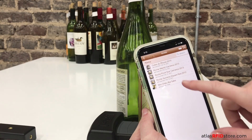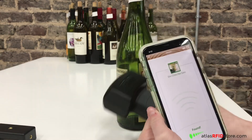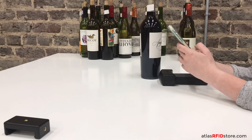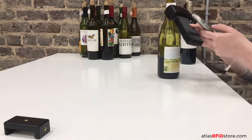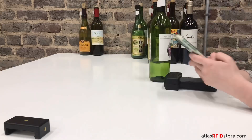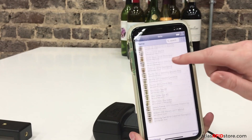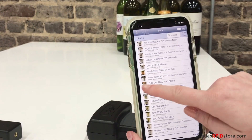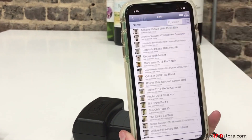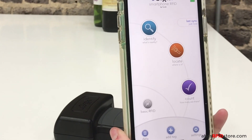Now let's verify that the tag association worked. Looks good! I'll quickly associate the other 16 bottles with their RFID tags so that we can get started. With the tag associations finished, now you can see each wine bottle is represented in our app and associated with their unique EPCs. Now let's set up our bottles and track down a specific tagged bottle.